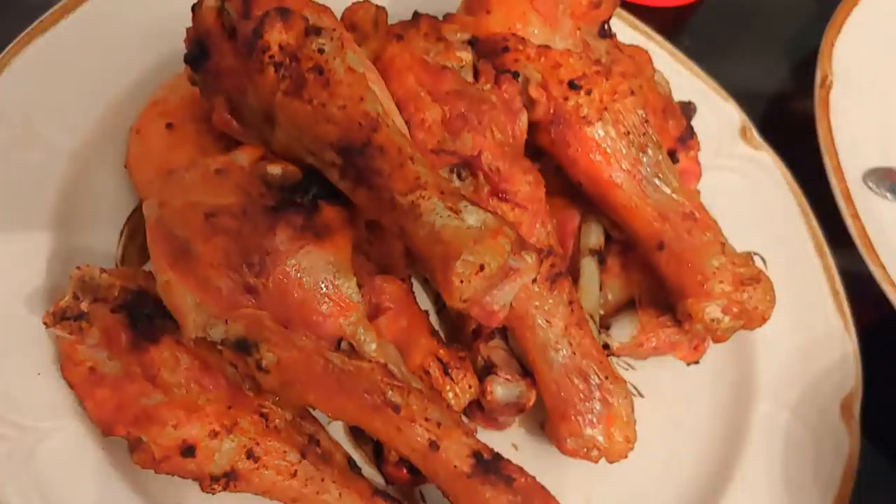I keep this juicy drippings from the chicken for my cooking.